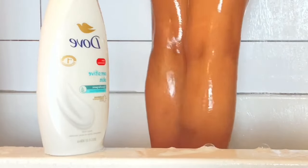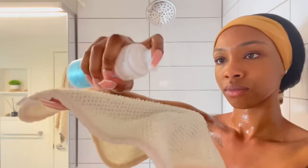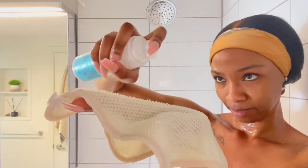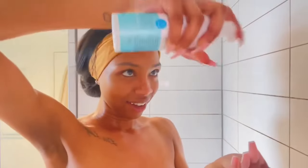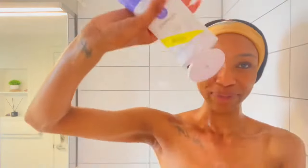Now this is where it gets a little tricky. I got the Honey Pot because I wanted to support Black businesses, but the pump was not working. I was really trying to work the pump, shaking it, using both hands, and it took me 10 minutes — it just wasn't working. So I went back to my Summer's Eve.